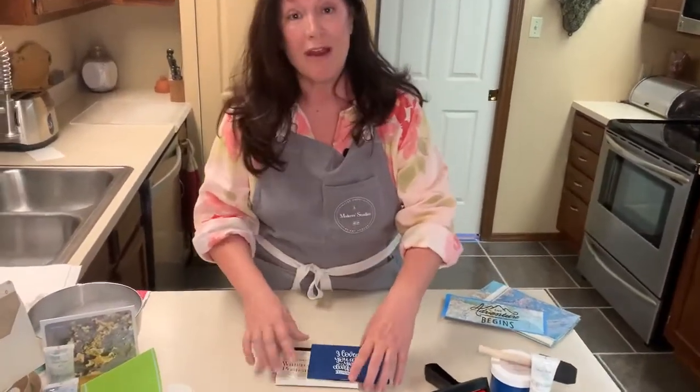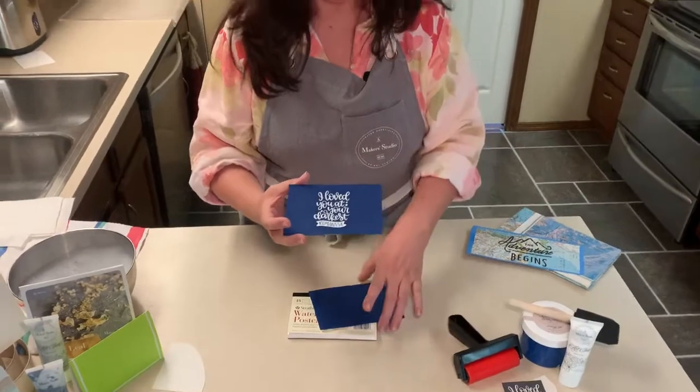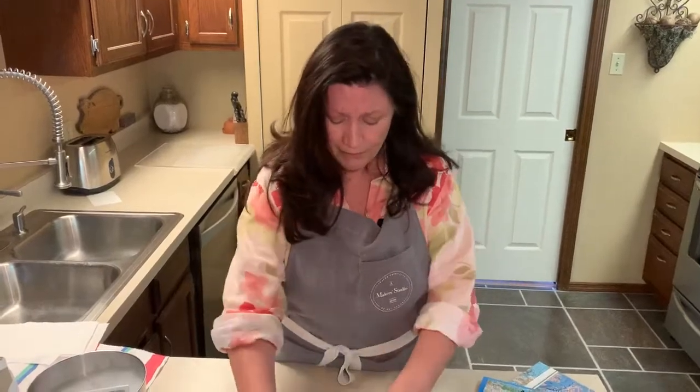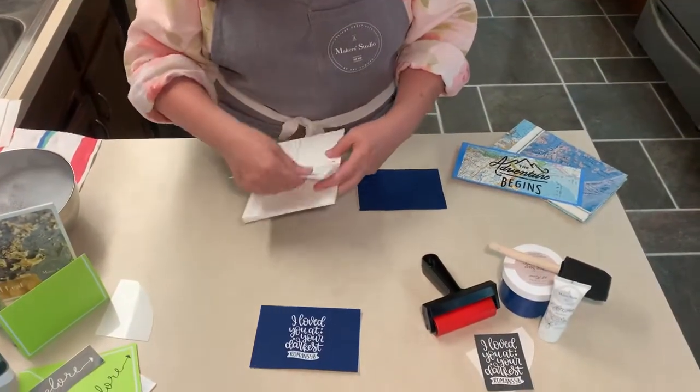First thing I'm going to show you is how to create a postcard with a stencil, some paint, and that's it really. It's really quick, really easy — the most simple one I can show you how to make, and I think you'd enjoy it. Anyone can do it. I went ahead and got some watercolor postcards from the craft store and just grab one out of the book.